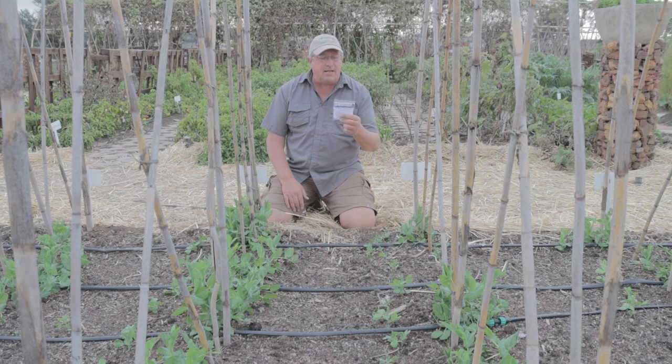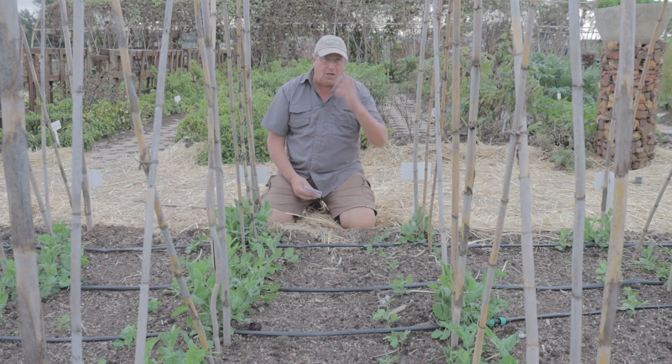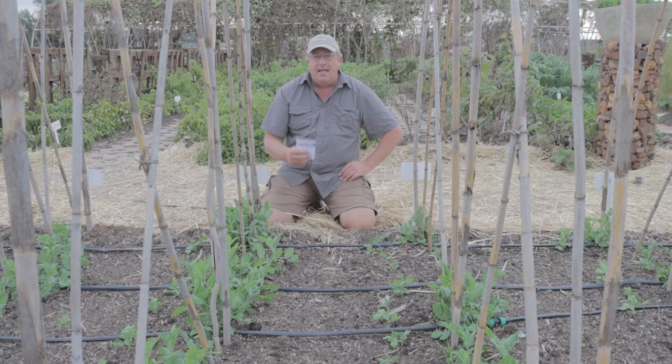These rhizobium bacterias are dirt cheap — I'm not 100% sure, but they're less than 25 bucks for a packet. And if you think about the cost of fertilizer, especially now with the war in Ukraine and fertilizer prices going through the roof, any free fertilizer you can get is going to help your garden.